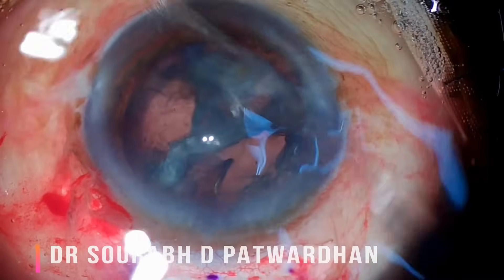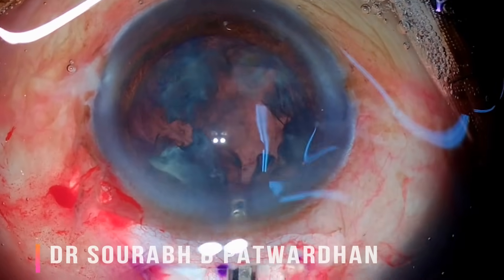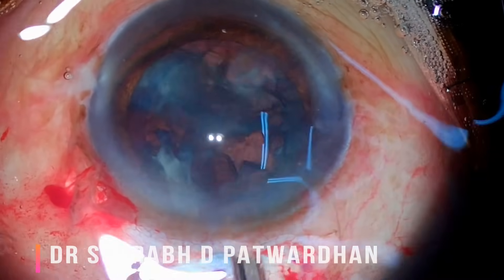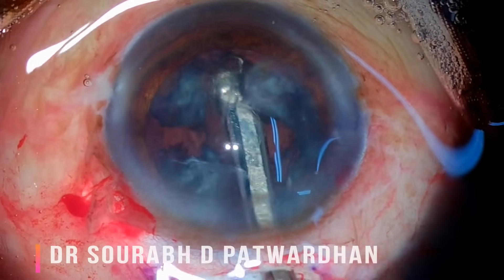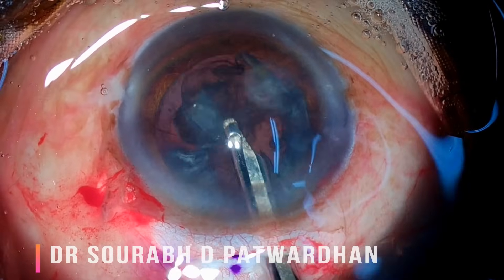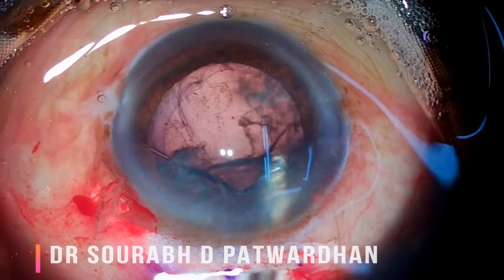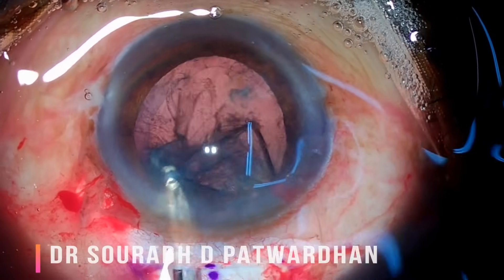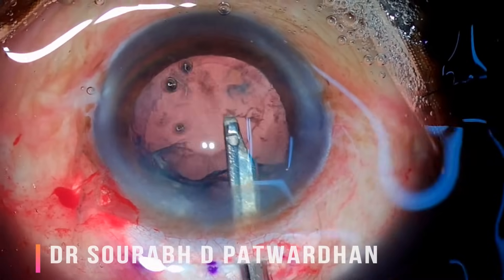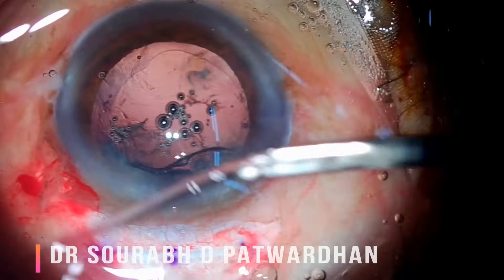Now the most important thing: using the Simcoe for irrigation aspiration. This is a manual cortex aspiration method — a low-flow method, unlike the coaxial aspiration we use with a PHACO machine. The principle is to catch hold of the anterior part of the cortex. The beauty of this instrument is that once occlusion is achieved, it does not get released unless you push fluid back, which you generally do not do. Once occlusion is achieved, you simply pull out the cortex. Do not try to aspirate the cortex inside the anterior chamber, which causes fluctuation and AC collapse.